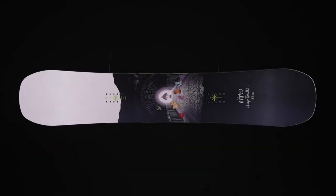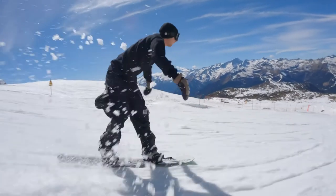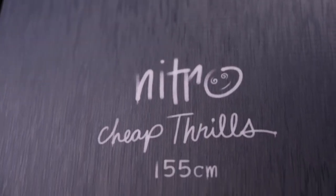Introducing the new affordable Park Rat Destroyer 2023 Cheap Thrills snowboard, backed by team riders like Nils Arvidsson and legendary Jeremy Jones. It has that flat-out camber that you want — responsible when you need it and forgiving when you want it.